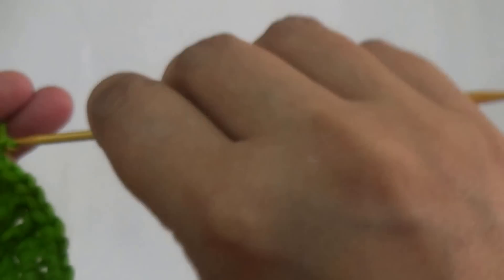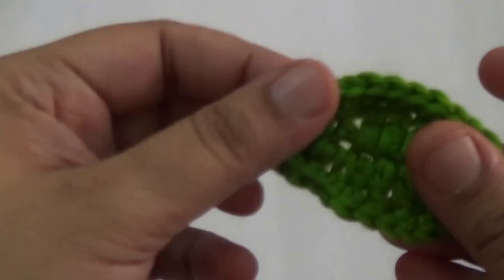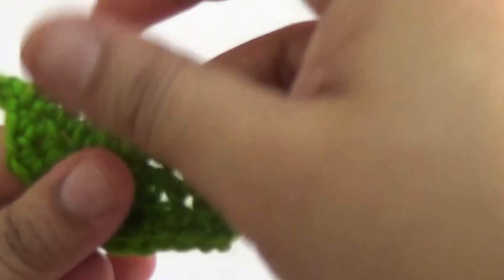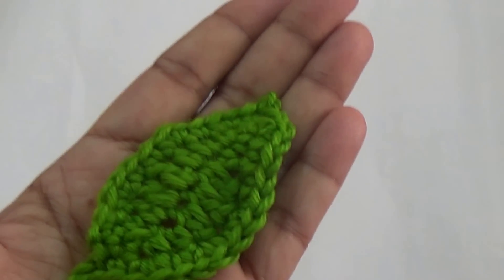Cut your yarn and finish your crochet. Your crochet leaf is ready for use. Thank you for watching.